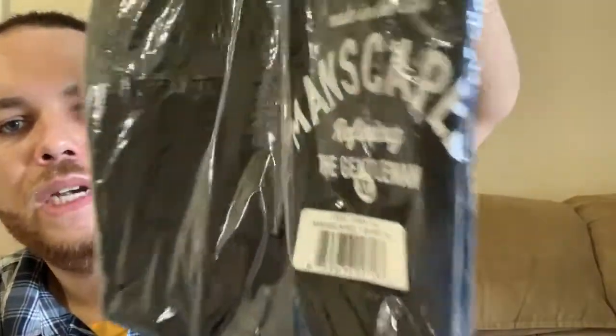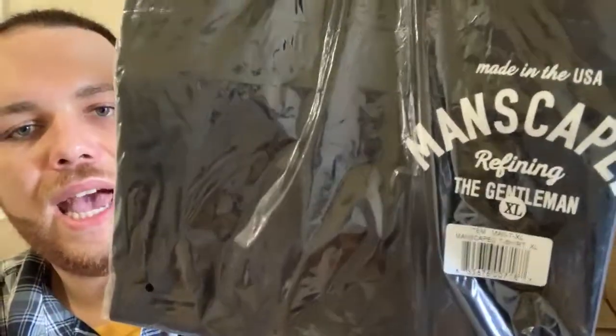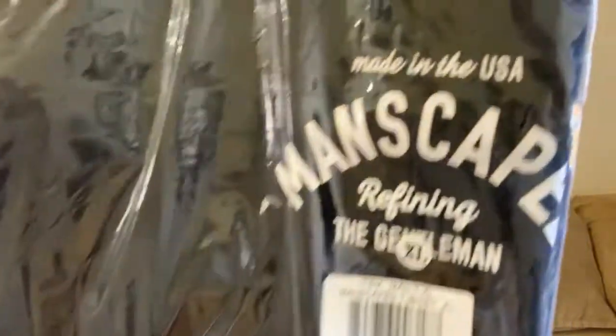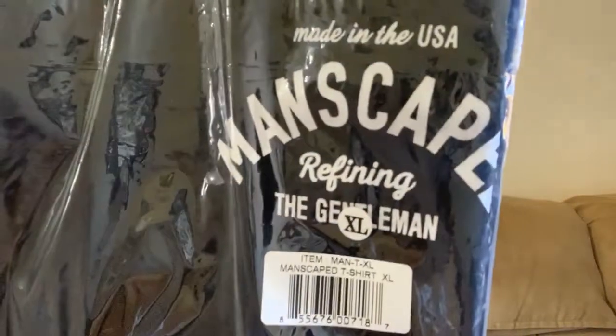Next included is the Manscaped t-shirt. They offer sizes from small to I believe 3X, and it says 'Manscaped — Redefining the Gentleman' on it.